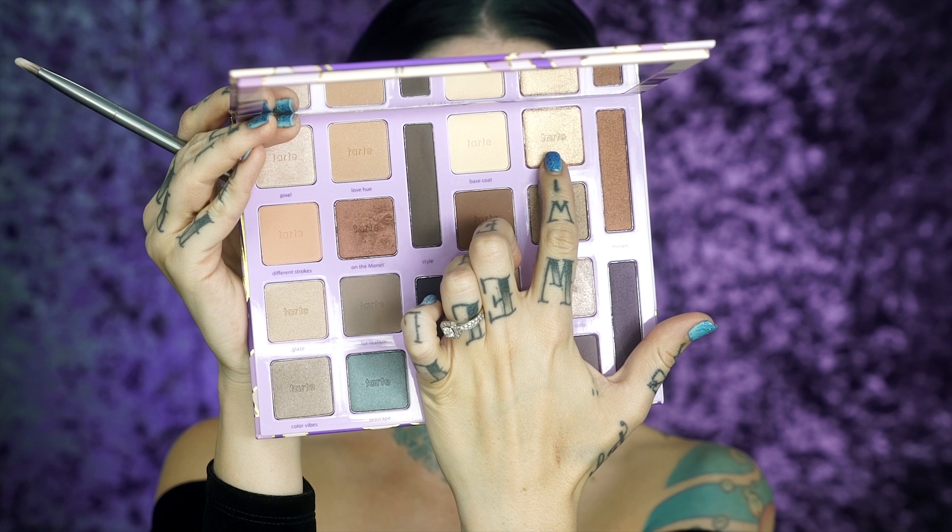Gonna be taking Medium right here from the palette and placing this all the way from the inner corner out to meet the color that we just applied, then blending it out. This is also a good time to carve out a harsh line for a cat eye type look if you prefer that.